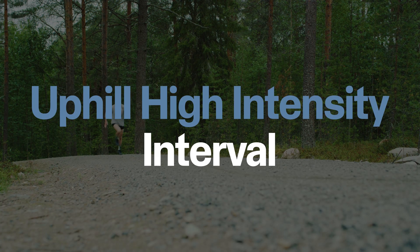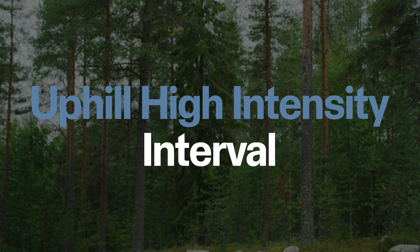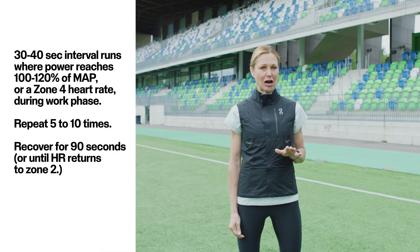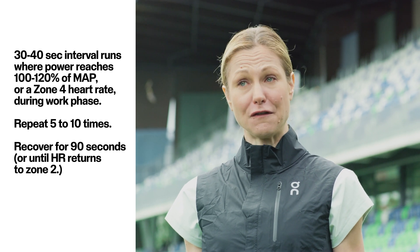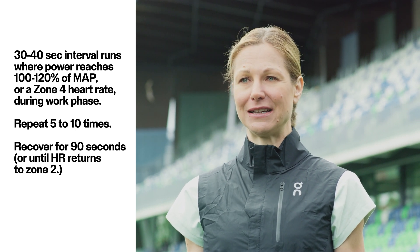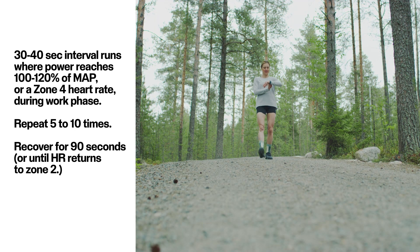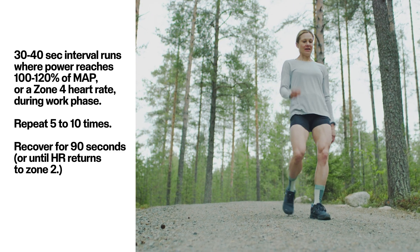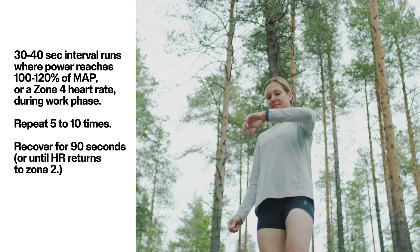Number two: uphill high intensity interval training. 30 to 40-second interval runs where power reaches 100 to 120% of MAP, or a zone 4 heart rate during the work phase. Repeat five to ten times depending on how you feel and your experience level. Recover for about 90 seconds or until your heart rate returns to zone 2, or until you feel recovered for the next push. Add a warm-up, for example easy jogging with short sprints, and cool down according to your preferences.